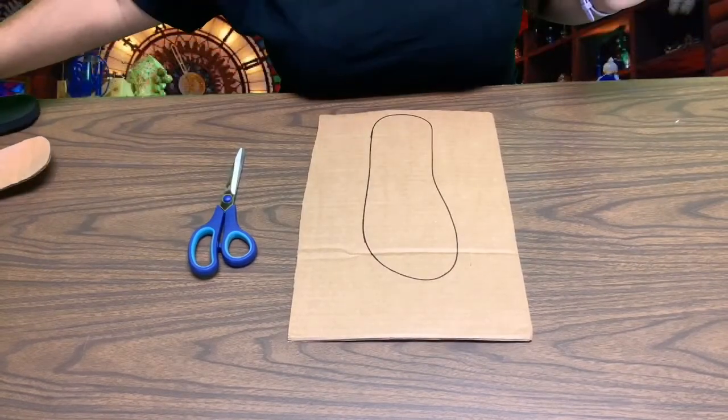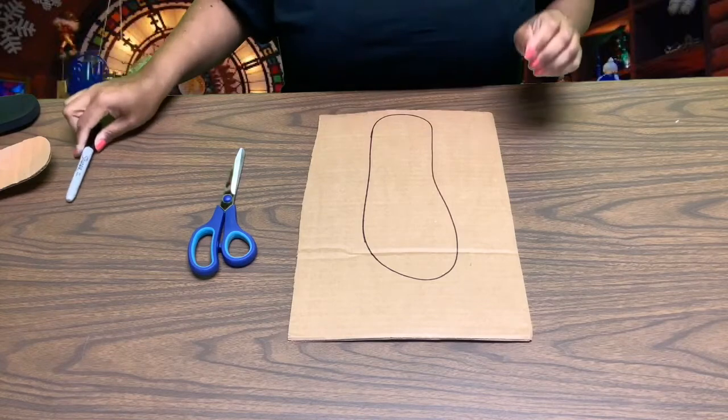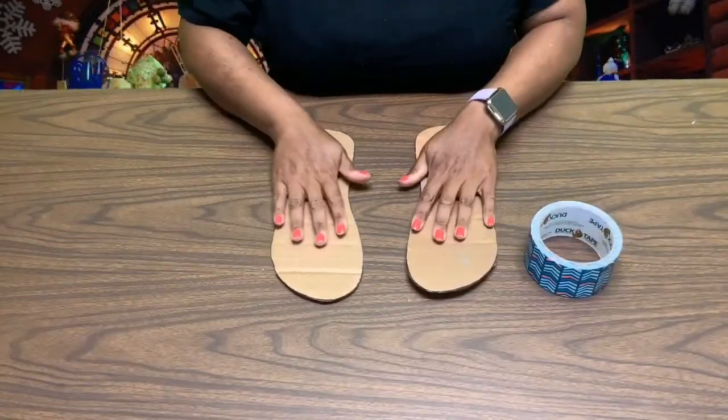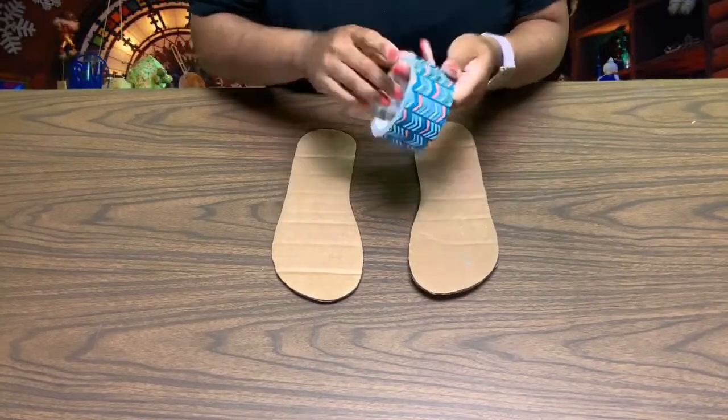Once you have finished tracing your flip-flop onto your cardboard, you now need to cut it out. Now that I have both feet cut out, I'm now going to cover each flip with duct tape.